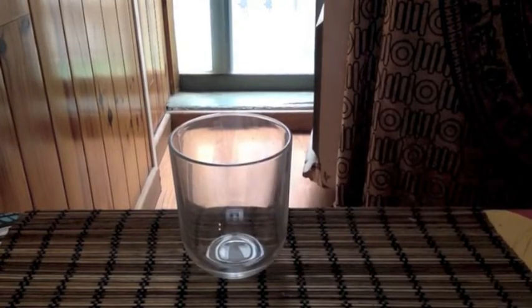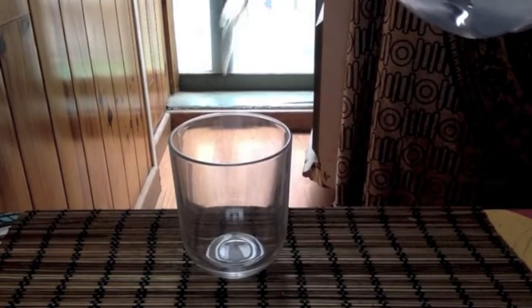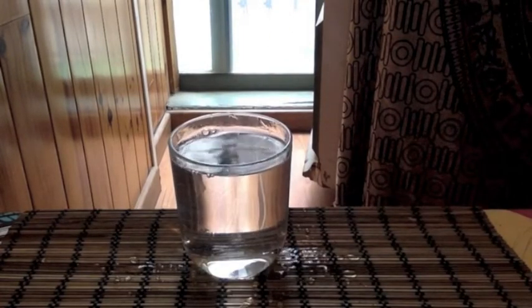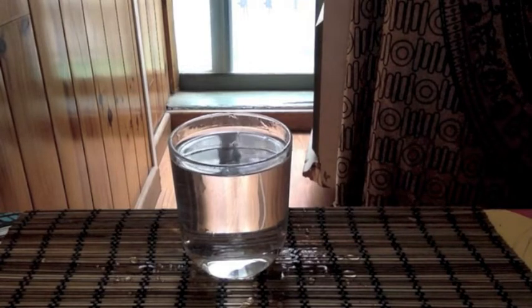Now fill the glass with water. What do you think will happen now when we put the arrow behind the glass full of water? Pause the video and write a hypothesis.